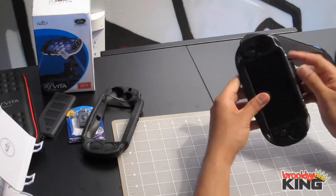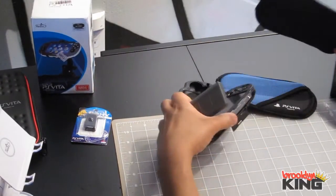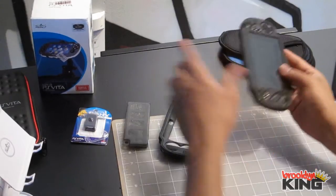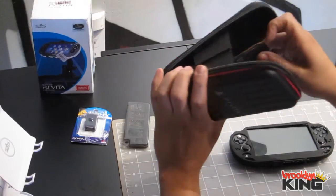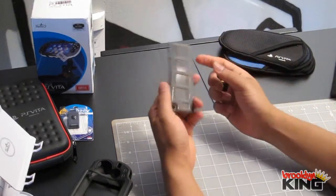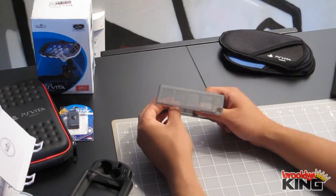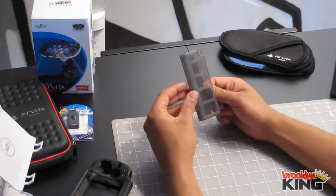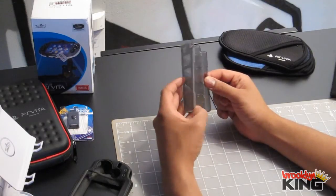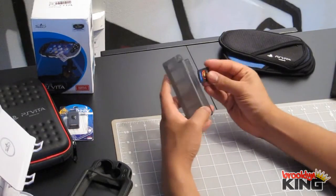Lastly, we have this — the Cosmos memory card and game holder. This is like $5 on Amazon, and actually around $3 on Deals Extreme; other sites have it too. It holds eight games and two memory cards. You can just slide your game in — you can see the game. It has this little loop on it, and you open it up and can store games on each side, which is pretty cool.